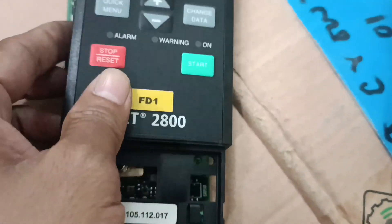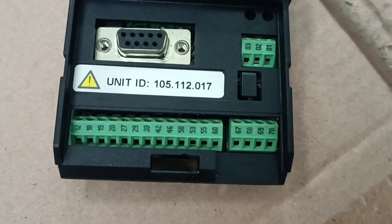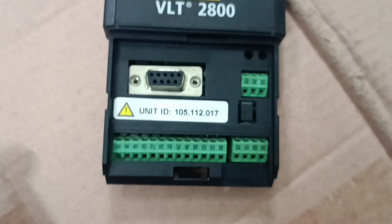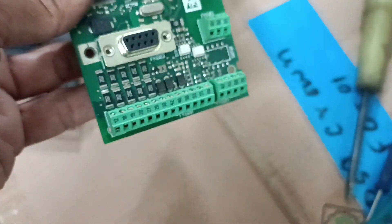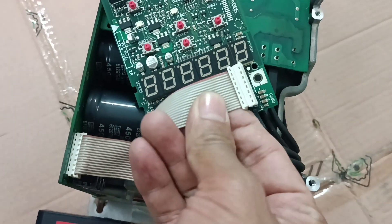And this is the display — you can see the control connection point. This is the VLT 2800 series, a Danfoss unit with a display. I'm just reconnecting the communications cable that goes from the main circuit board to the control circuit board. You can see this is the connection point.